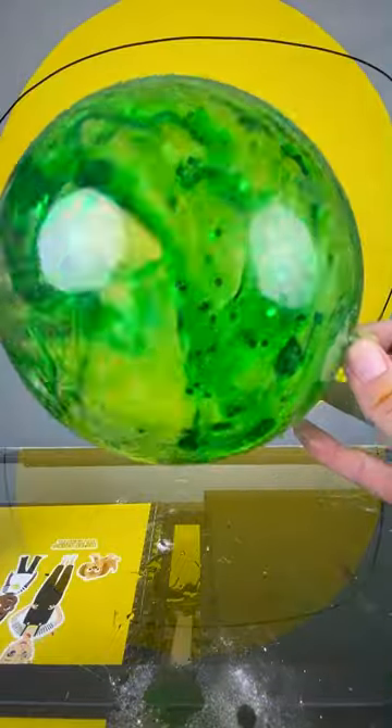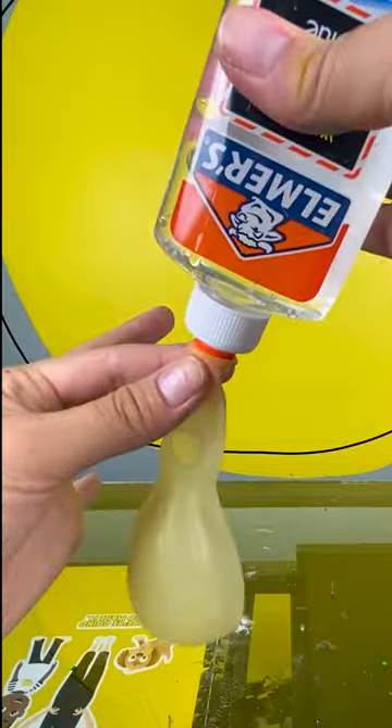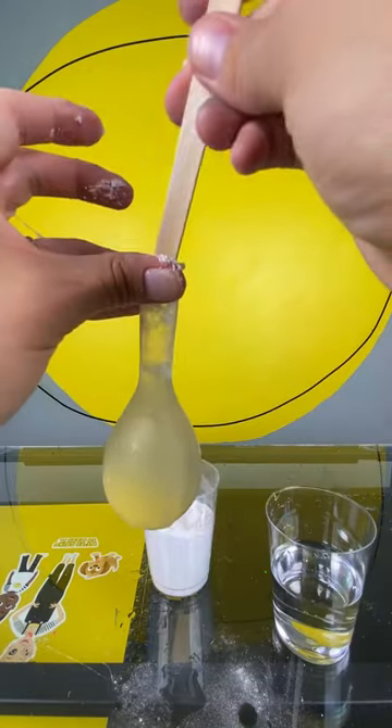How to make a slime balloon. Start with a clear balloon and add about four ounces of clear glue. Add a little bit of water and half a teaspoon of baking soda.